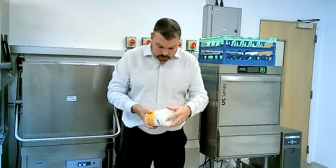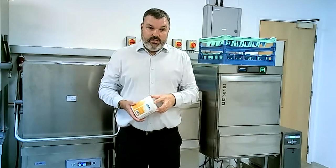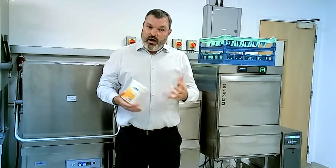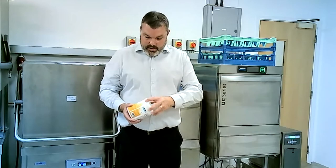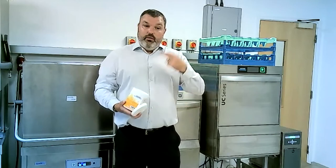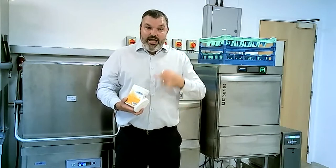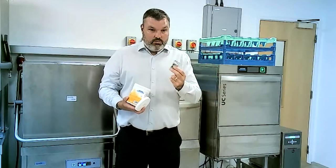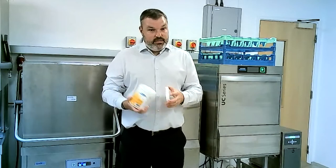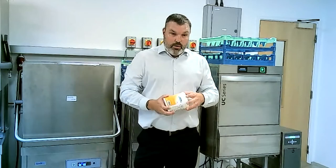We also have cleaning tablets for machines. Machines out on sites aren't always the cleanest, and these tablets just drop into the wash tank — turn it on and they will help clean the inside of the machine. It's a great option for sites that aren't the best at always cleaning their machines, and it just promotes keeping the machines clean and sanitized.